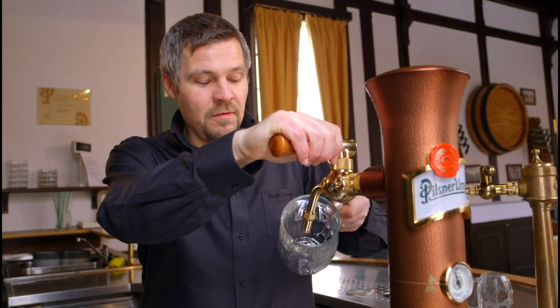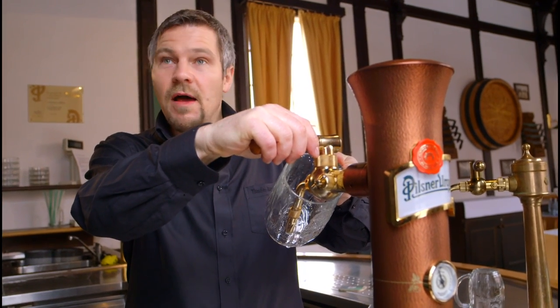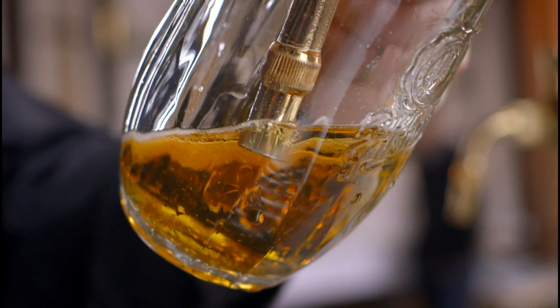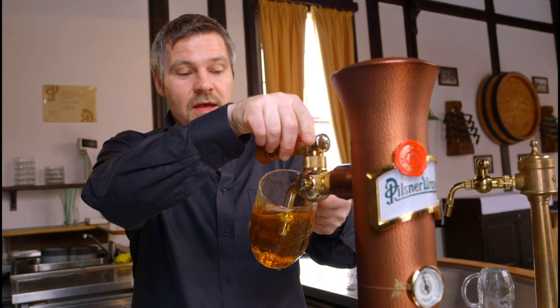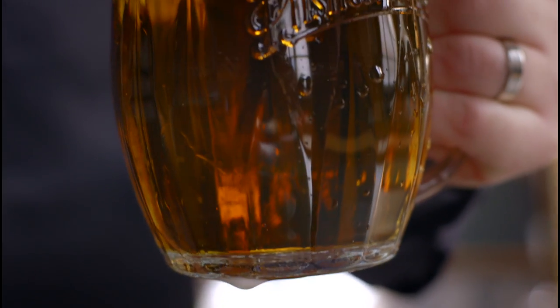Make a 45-degree angle between the tap and the glass, fully open the tap, and start pouring just bright beer into the glass. Then finish the glass with a nice, dense, creamy foam. The reason for this pouring is that the beer stays carbonated for a longer time. This style is called Crisp.